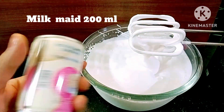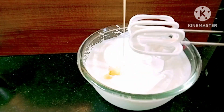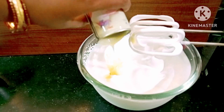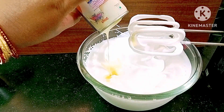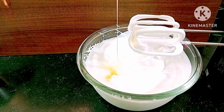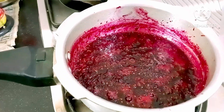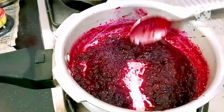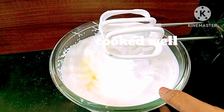We are going to add about 200 ml of milkmaid condensed milk. This is a perfect combination for ice cream. If we use sugar powder, we will add sugar. But if we add berries or fruits, we will use milkmaid instead.